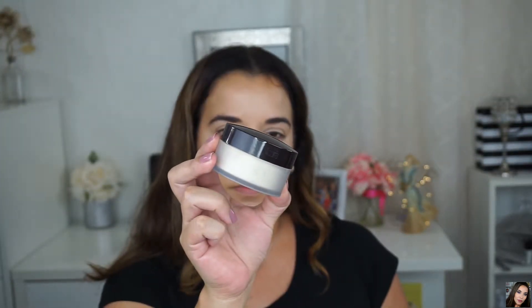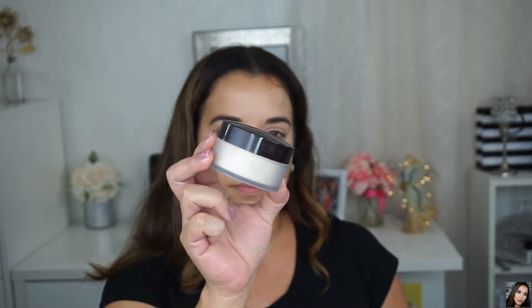To set the IT Cosmetics concealer I'm using the Laura Mercier Loose Setting Powder. I'm gonna be using my damp Beauty Blender for this application.